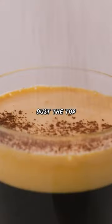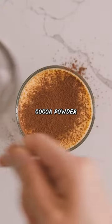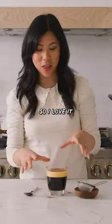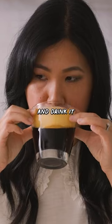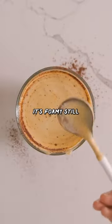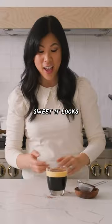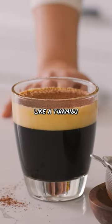Now let's just dust the top with some cocoa powder and that right there is Vietnamese egg coffee. I love it like this — just pick it up and drink it, or you can mix it up. It's foamy still on top and it's sweet but not too sweet. It looks like a tiramisu in a cup.